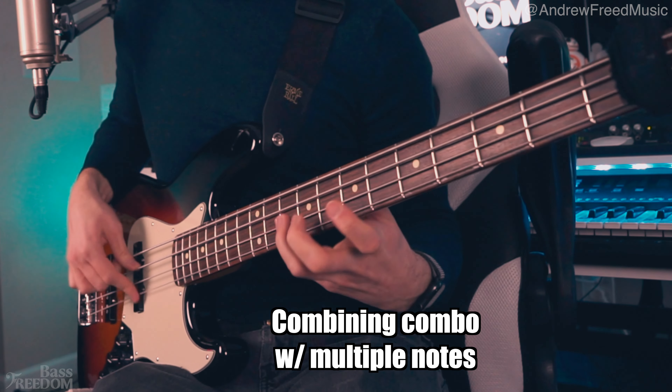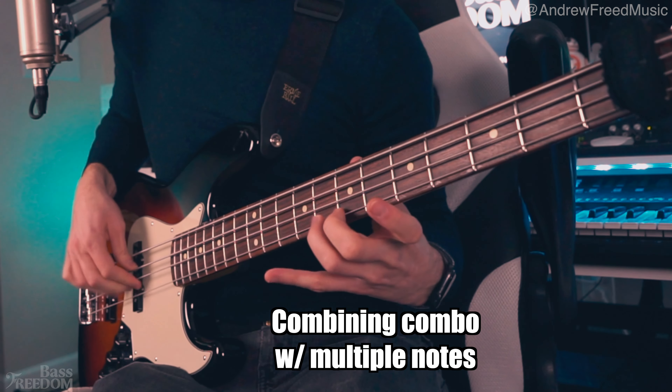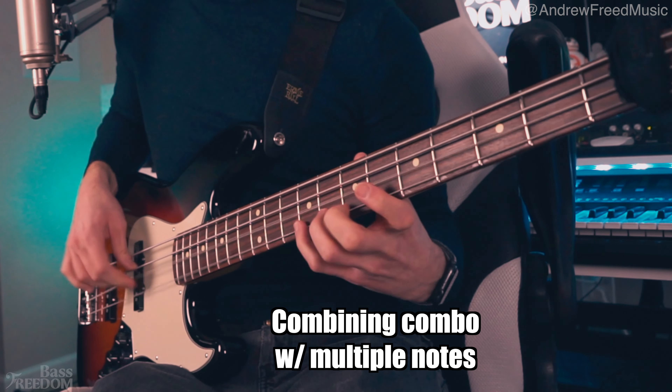Think of a song like 'Flight of the Bumblebee,' which is a super fast classical song. I find that the three, two, one, two, one, three, two, one pattern works really well with that chromaticism. You could get a lot of combos from that.